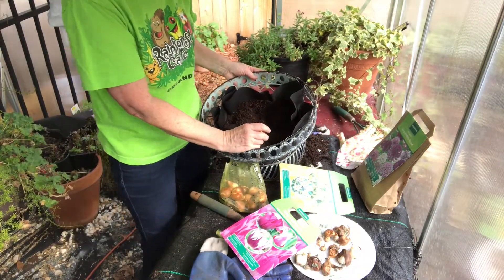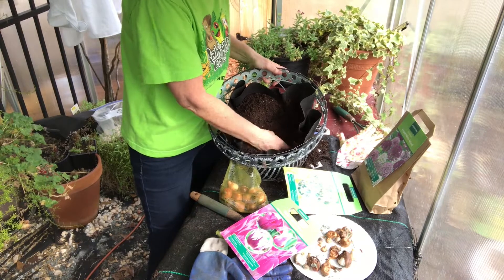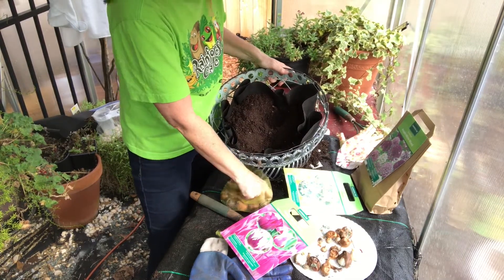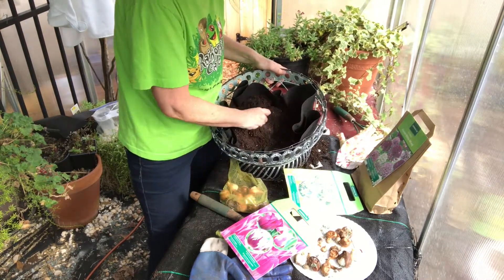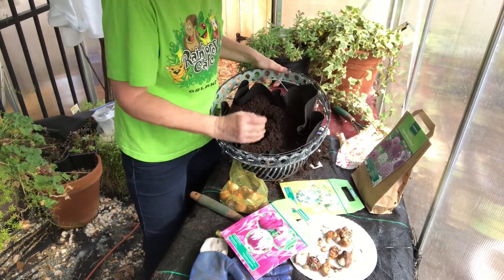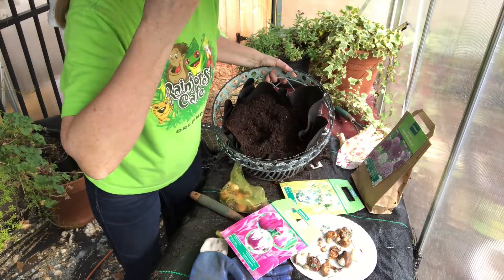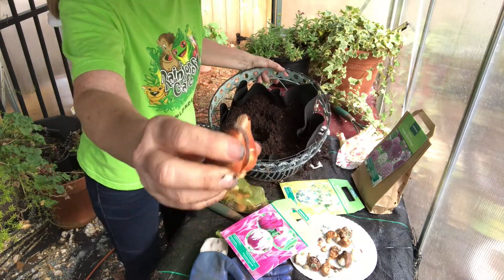I'm gonna put them all very closely together because that bright burst of flowers is so nice. Many times I see people plant one tulip here, one tulip there, and you just have a straggling of color. Go ahead and get those all together. I'm making sure that they're down in there a good five inches. Also, when you get your bulbs give them a little squeeze — if they feel soft or they even have a scent of perhaps being rotten, don't use that bulb. You want a nice firm bulb.